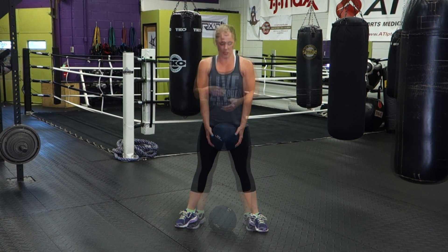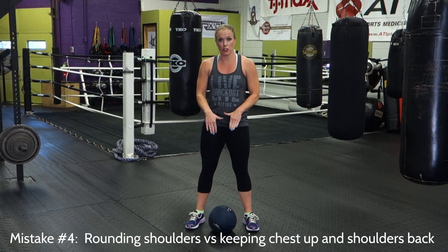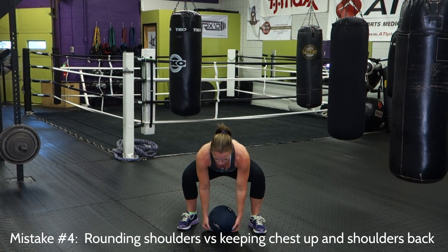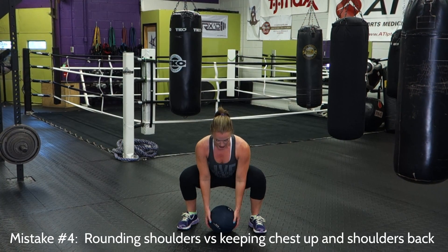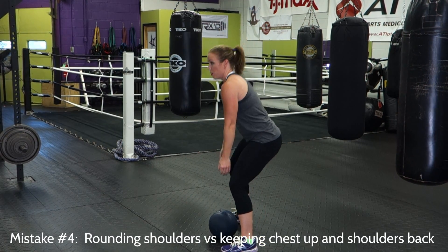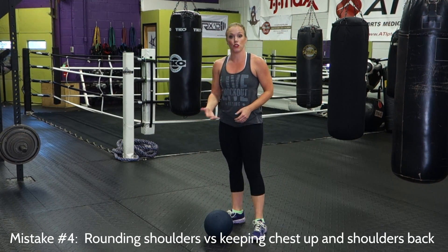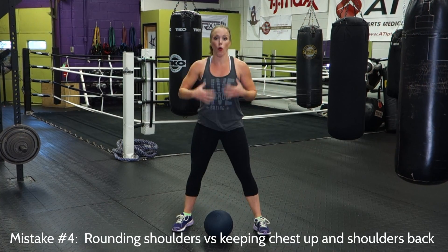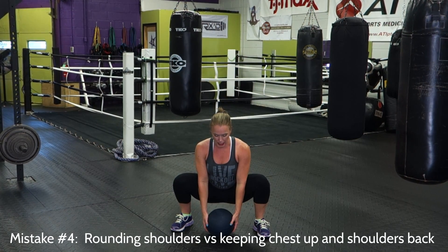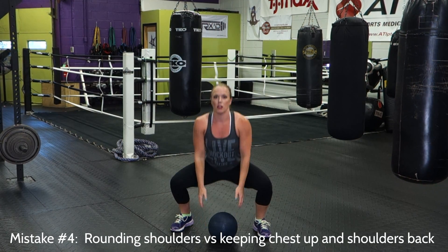An upper body mistake we commonly see is a rounding of the shoulders. This can happen at the descent part of the exercise whether the ball is in their hands or not. When descending, they may hinge at the hip and knee in a proper squat, but then round forward to pick up the ball. Or maybe they keep upright, bring the ball all the way overhead, but then when they go to slam, they round forward. You want to make sure the whole time your chest is up, your ribcage and your abs are in — stay tall. Reach down and grab for that ball keeping the chest up as much as you can. There may be some rounded shoulders, but don't let it happen too much. Come all the way up, and then as you slam, the chest stays up the whole time.